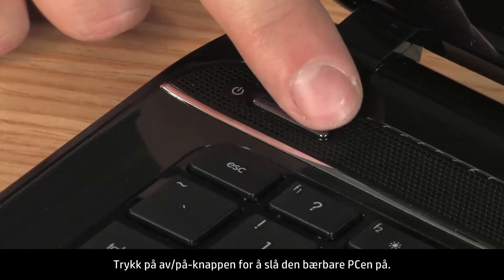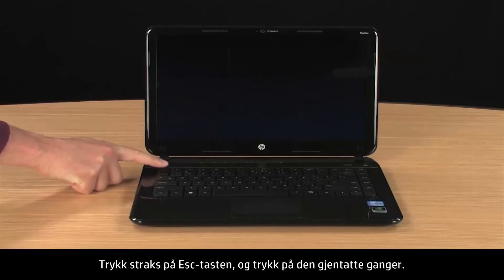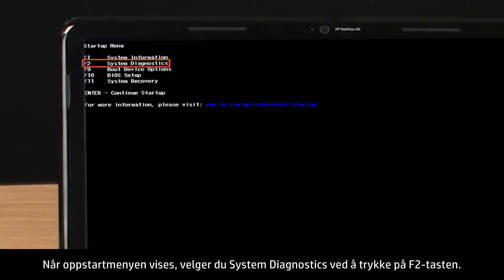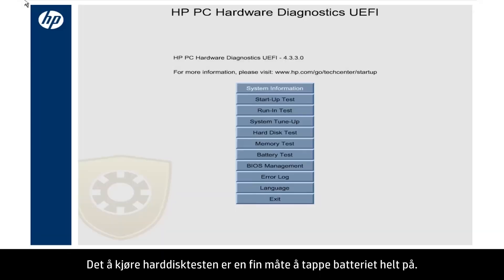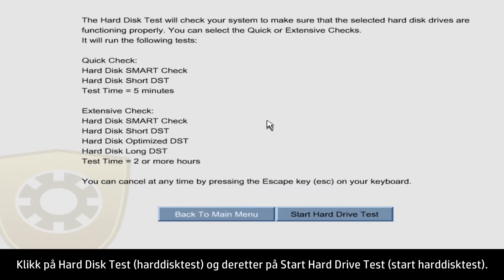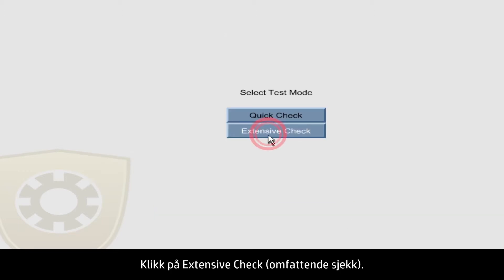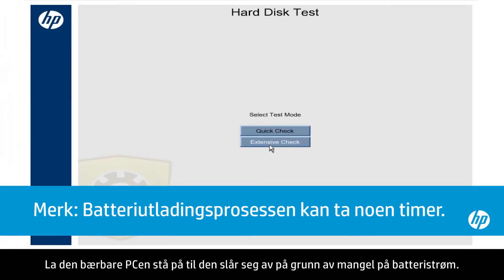Press the power button to turn on the notebook. Immediately press the Escape key and repeatedly press it. When the Startup menu opens, select System Diagnostics by pressing the F2 key. Running the Hard Disk Test is a good way to completely drain the battery. Click Hard Disk Test and click the Start Hard Drive Test button. Then click Extensive Check. Leave the notebook on until it shuts down from lack of battery power.